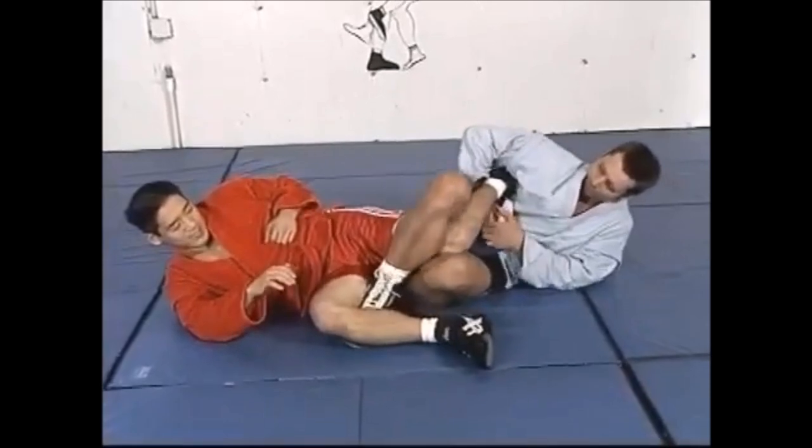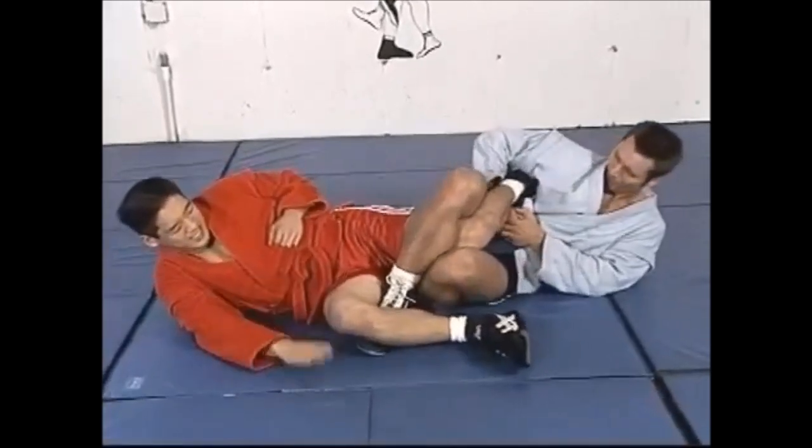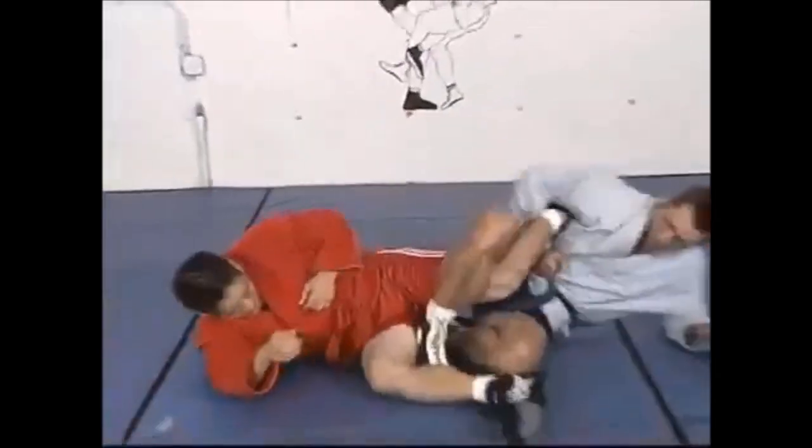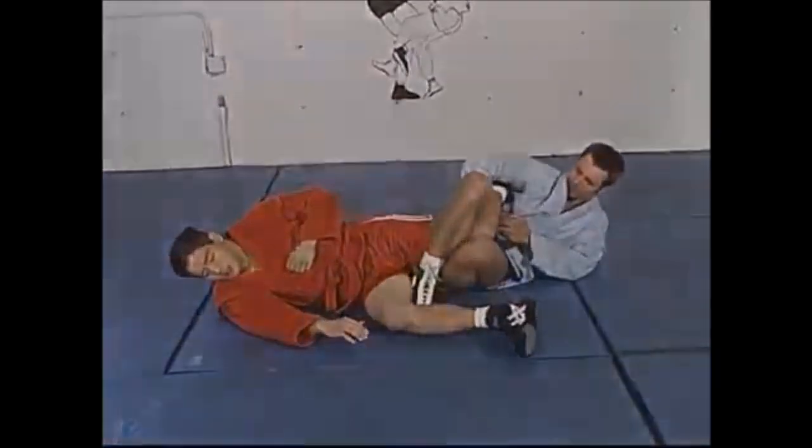Let's see it one more time: this is the grapevine, and then you just target the achilles, slightly extend your hips, retract your shoulders, and you get the tap.